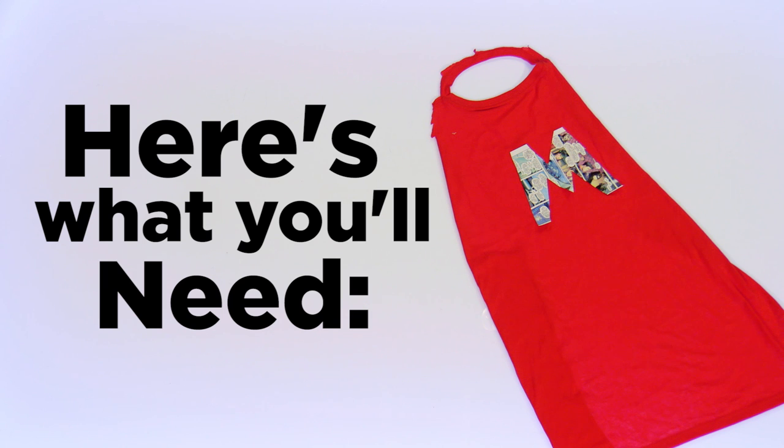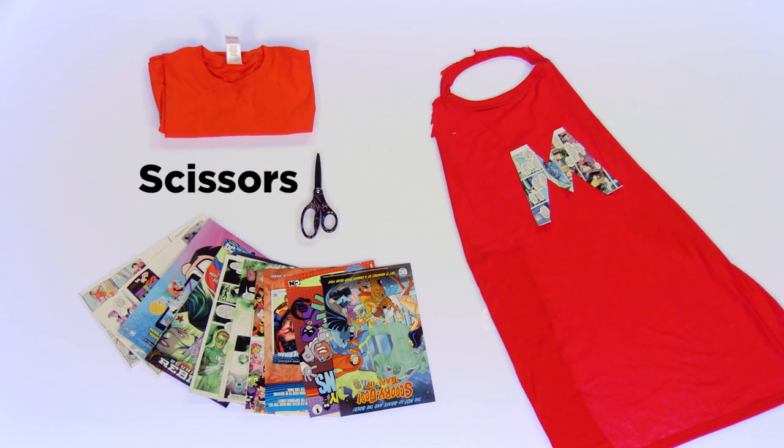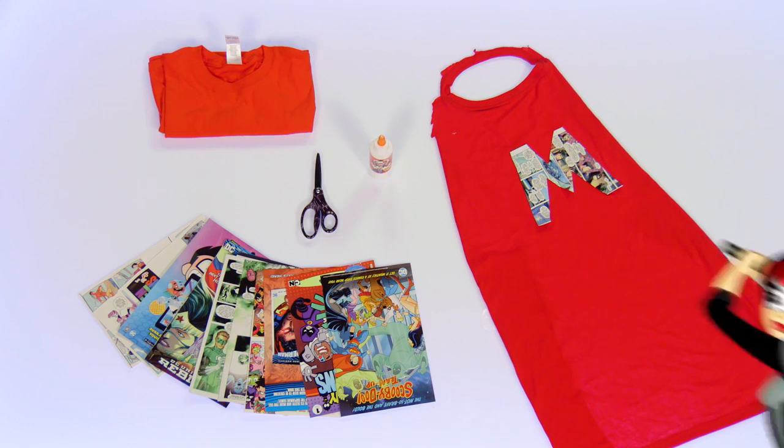Here's what you need to make the superhero cape your mom deserves: a shirt your mom says it's okay to cut up, some comic book pages, scissors, glue — and that's it!